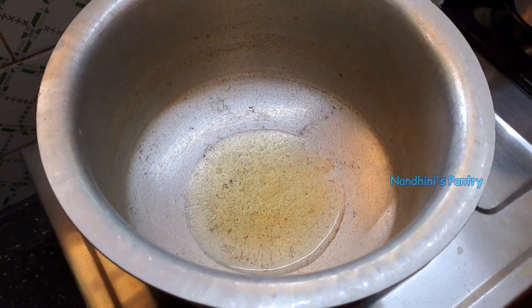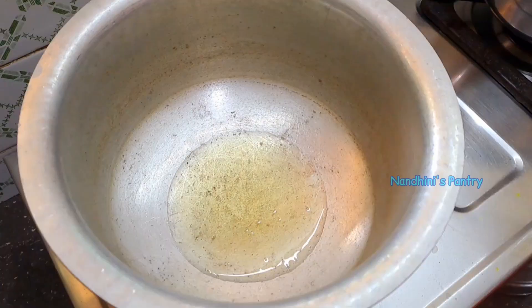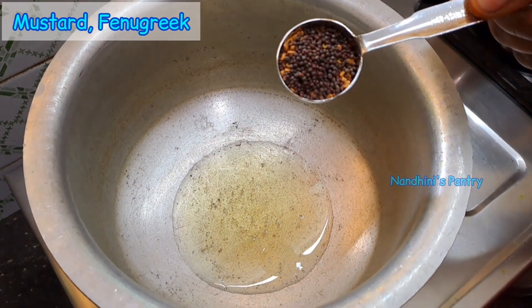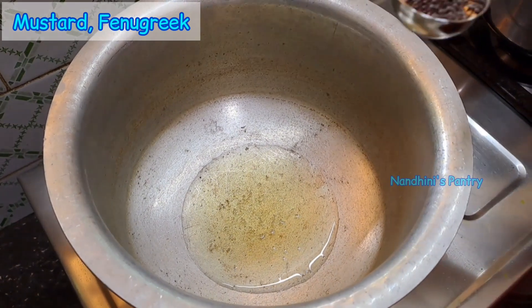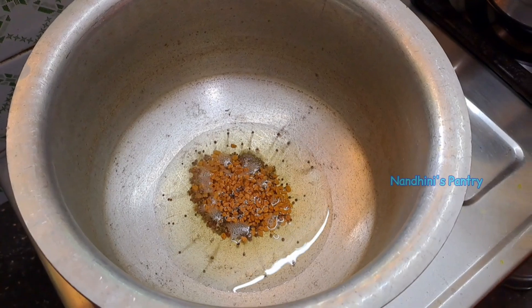Put it in a bowl. One tablespoon? Yes, one tablespoon. Let's mix it in a bowl. This is one tablespoon.